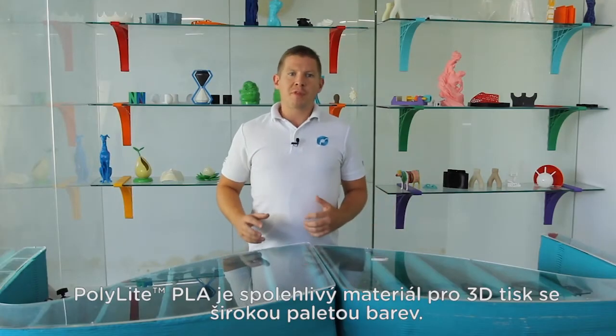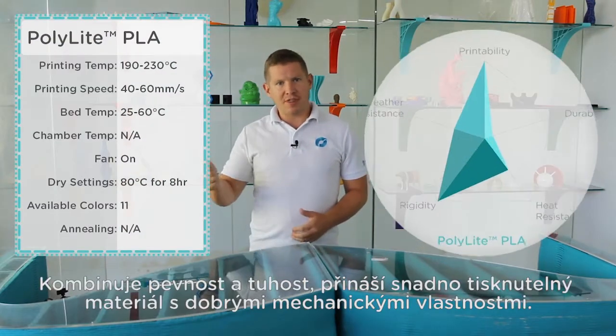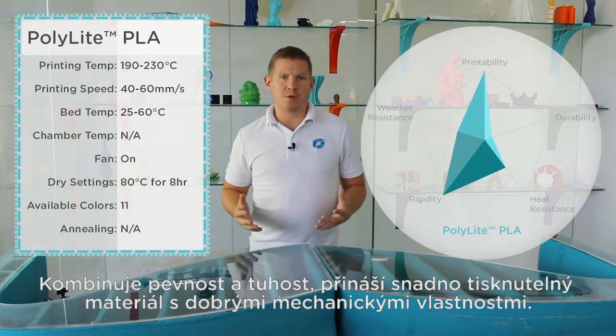PolyLite PLA is a reliable 3D printing material with a wide variety of colours. It combines strength and rigidity, providing an easy to print material with good mechanical properties.